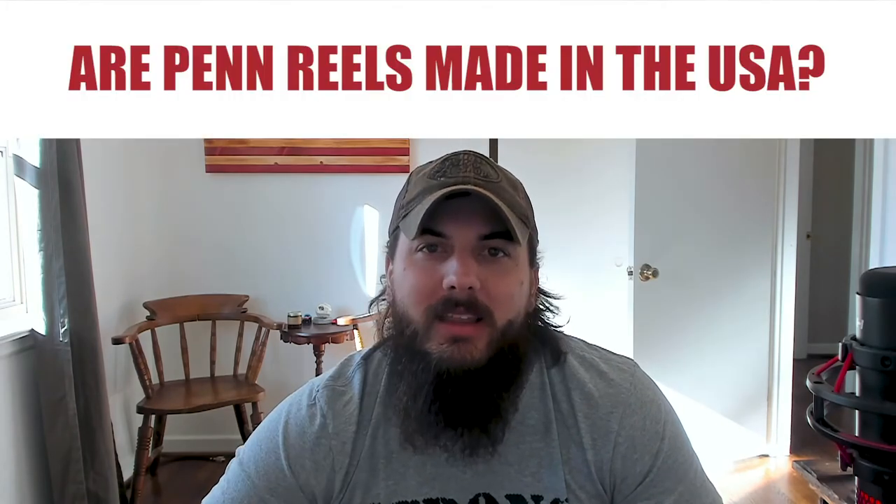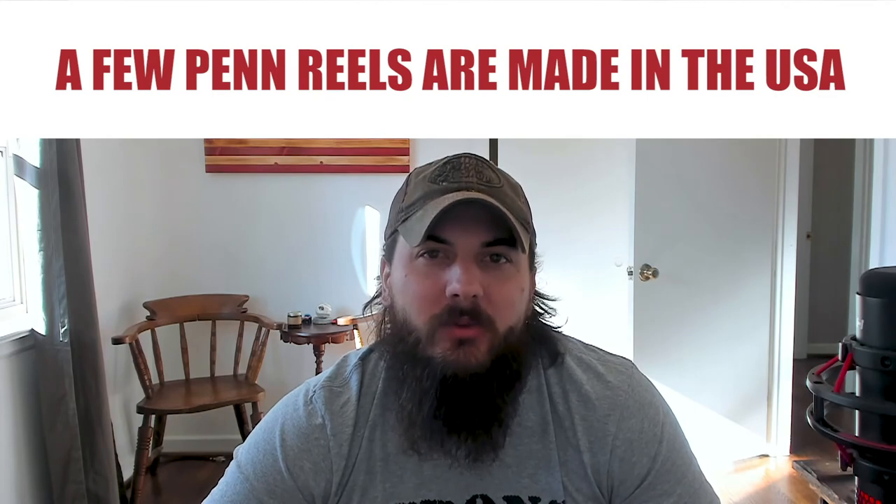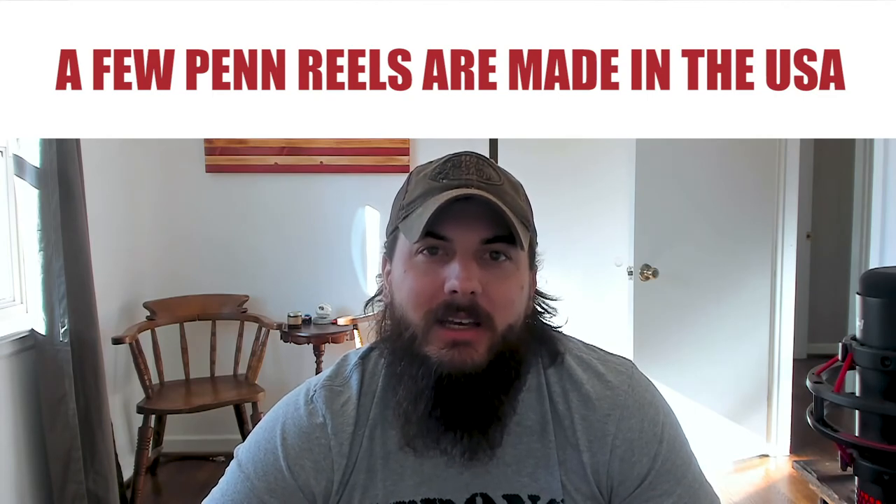And lastly, are Penn Reels made in the USA? The answer is only a few Penn Reels are made in the USA — everything else is manufactured overseas. We have a full article on Penn Reels on All American Reviews, where we actually go into those specific models that are manufactured here and everything else that's manufactured overseas. I'll link to that research in the description below.